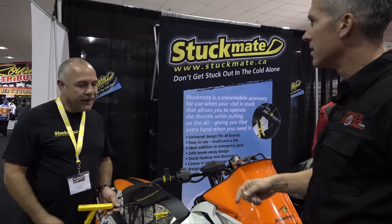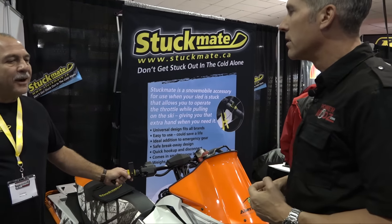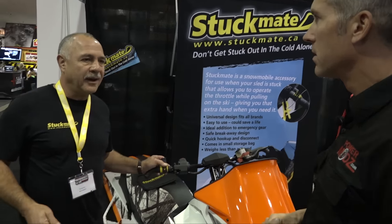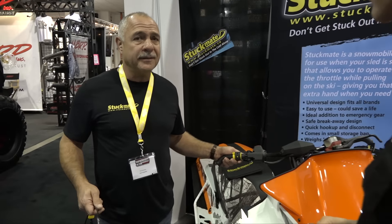What about cost on this product? 99.95. Where are you located? We're out of Winnipeg. The product's available online. Kimpex as well is distributing it, so you should be seeing it in some of the dealerships in the near future.